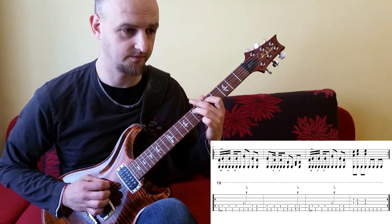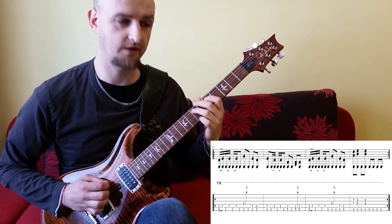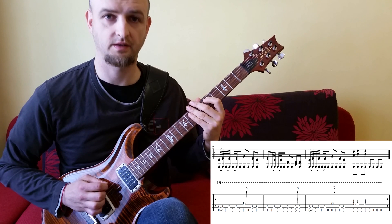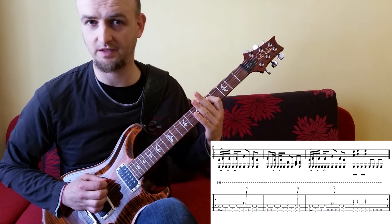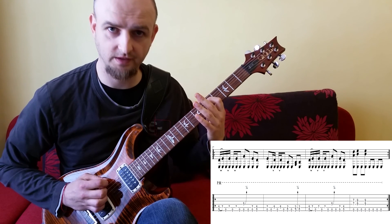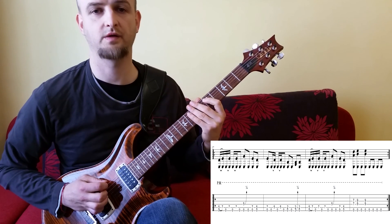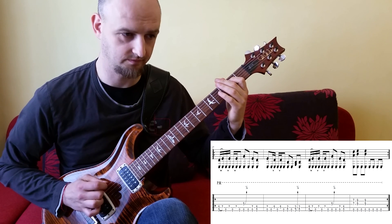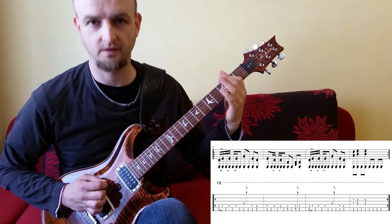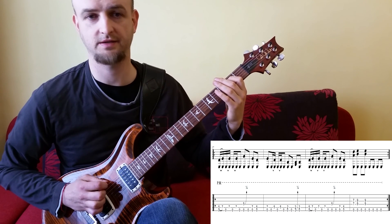Kommen wir zum Takt 2. Hier haben wir wieder den 7. Bund auf der 5. Saite. Dann so eine 6er-Gruppe, bestehend aus der 6. Saite offen und dem 5. Bund auf der 5. Saite, und wieder die 6. Saite. Und dann wieder so eine 8tel-Melodie - also der Powerchord, Bund 2 auf der 5. Saite. Dann die 6. Saite.